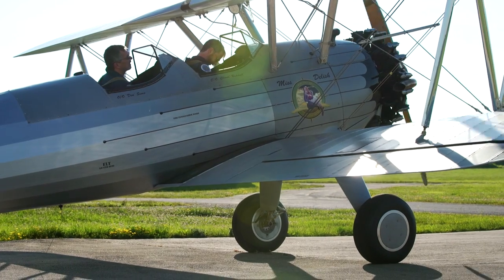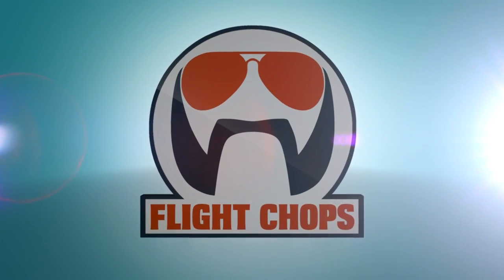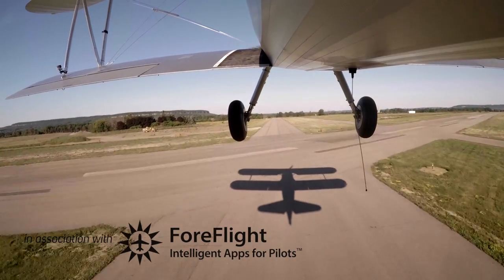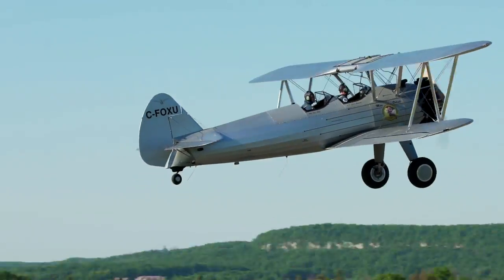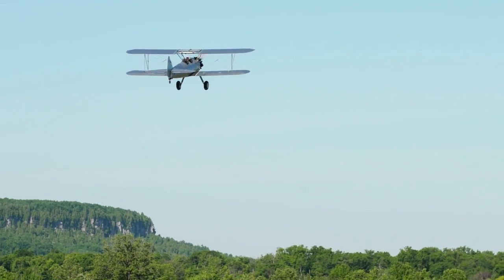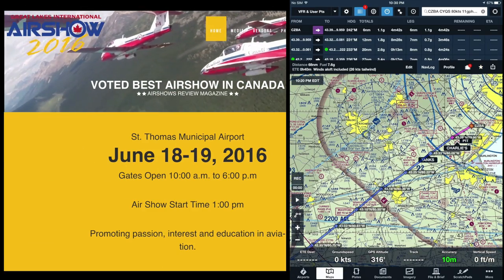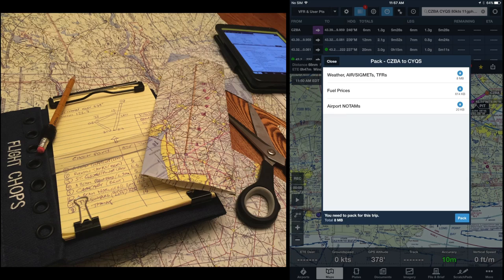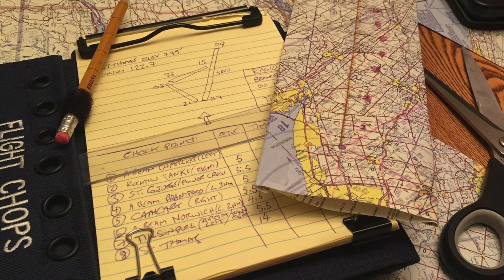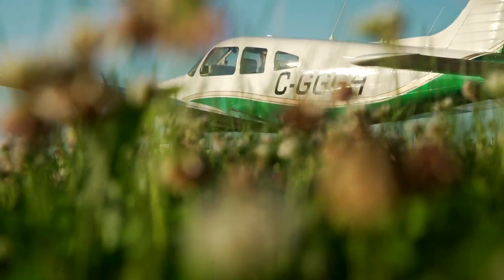Clear prop. This is the next logical step in my Stearman training — putting the basics into practice and actually going somewhere with the airplane. Today's mission is to fly to a local air show and put the Stearman on static display. I did the flight planning with ForeFlight, but transferred everything to paper, which Dennis challenged me to fly with.